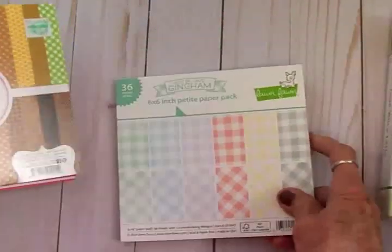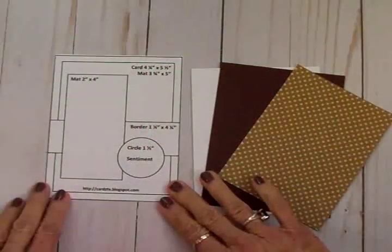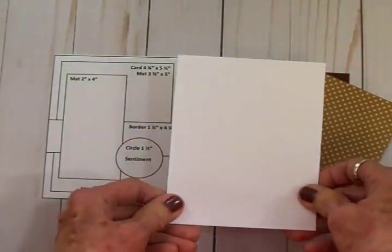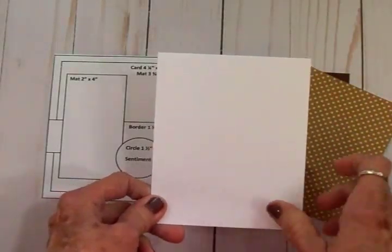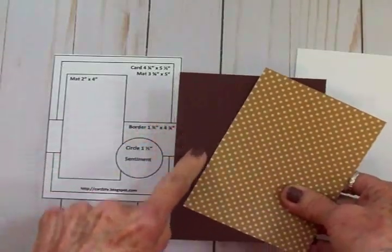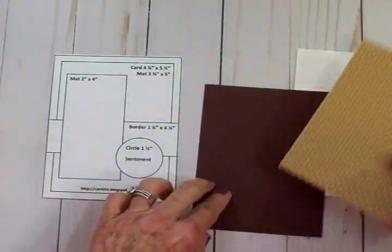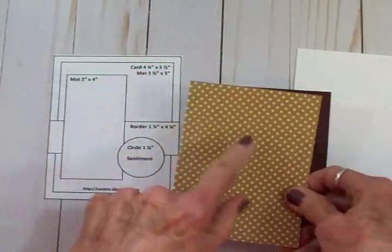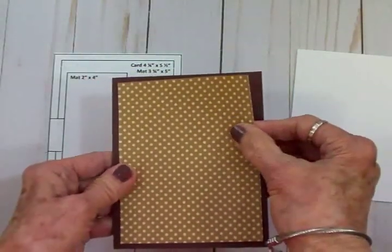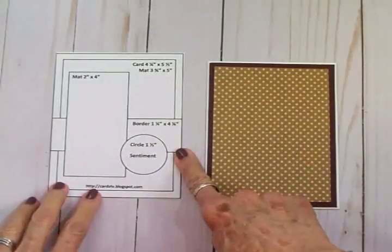I also used this Doodle Bug Design six-by-six paper pad called Craft in Color. Looking at the sketch, I've got all the dimensions: the card base is four and a quarter by five and a half when folded. I like to back my pattern paper with a solid colored mat — that's four and an eighth by five and three eighths — and then the mat shown on the sketch is three and three quarters by five. I'm going to get these adhered together using some art glitter glue.